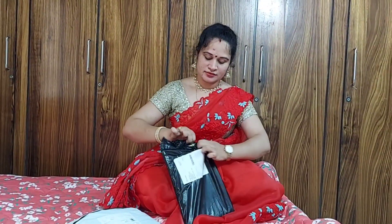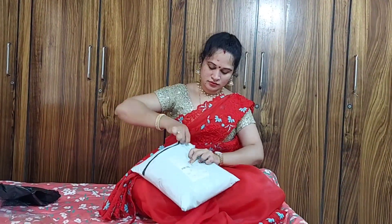If you are doing unpacking, please don't forget to subscribe. Please click on the subscribe button and click on the bell icon.